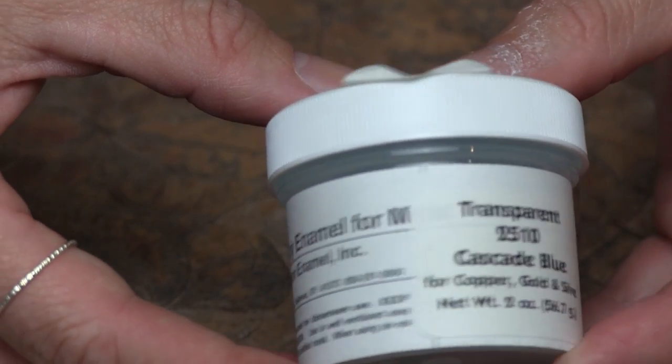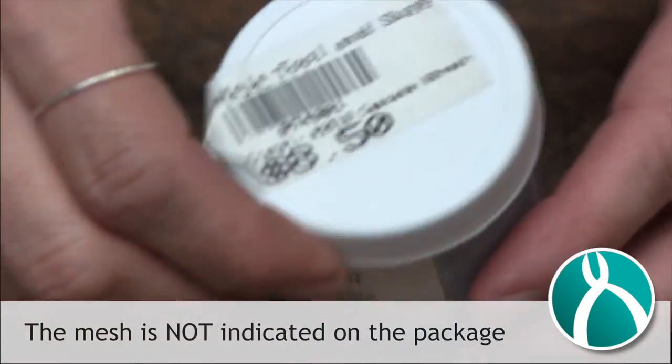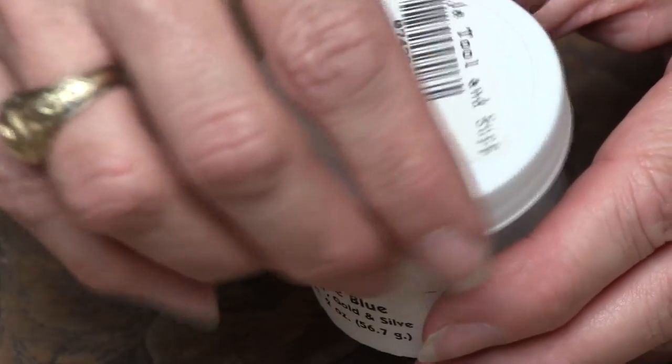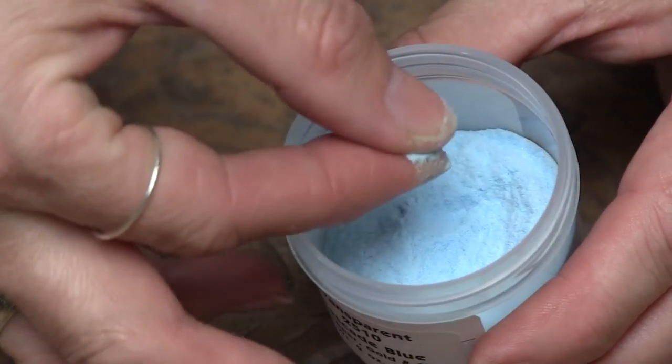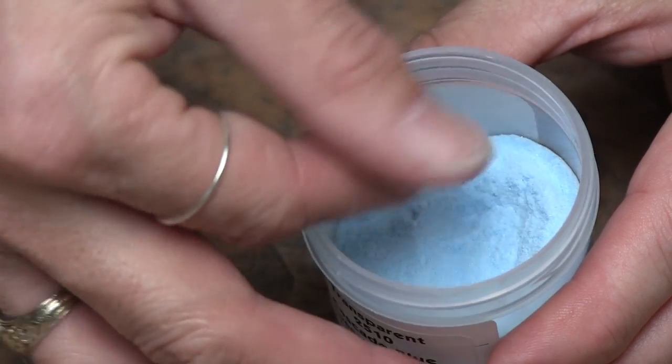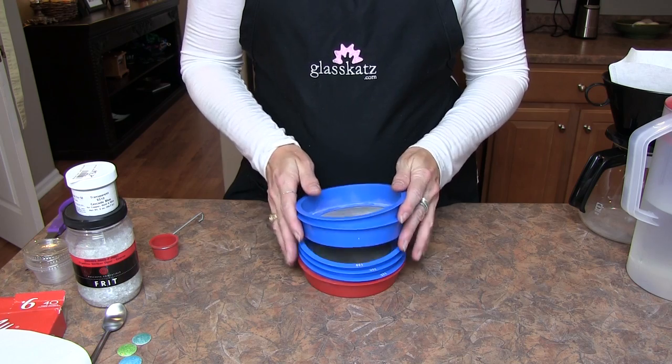Enamels generally come packaged as 80 mesh, which indicates the size of the grains. 80 mesh is the largest and generally how enamels are sold. A mesh size of 325 indicates very fine grains. The smaller the number, the larger the grain.